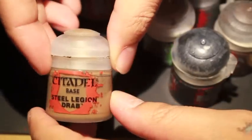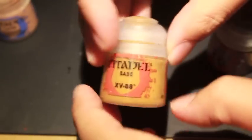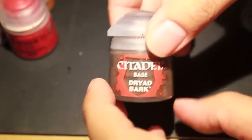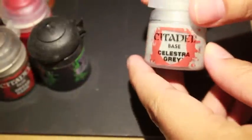These are the paints I used — in no particular order: Mournfang Brown, Bugman's Glow, Steel Legion Drab, Wreckhearth Flesh, Raeklyn Flesh Shade, Agrax Earthshade, Mechanicus Standard Gray, Cadian Fleshtone, XV88, Mephiston Red, Dryad Bark, Druchii Violet — and Celestia Gray is the other one.